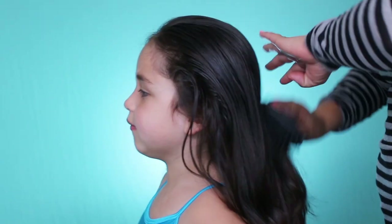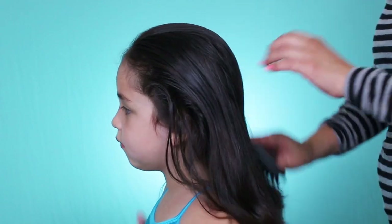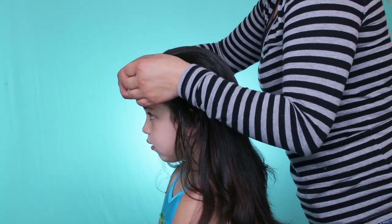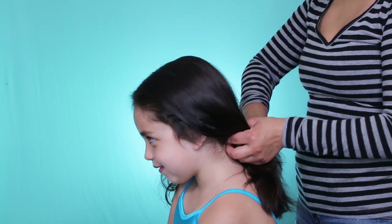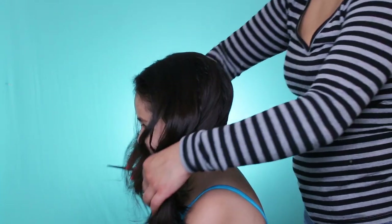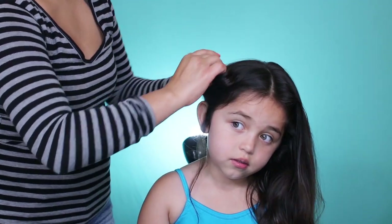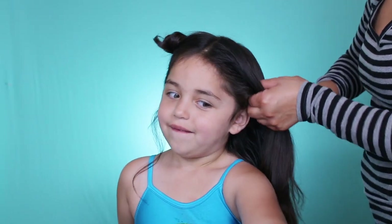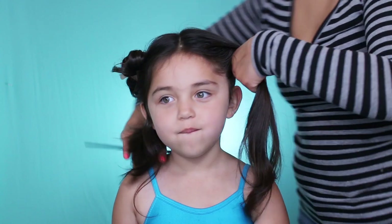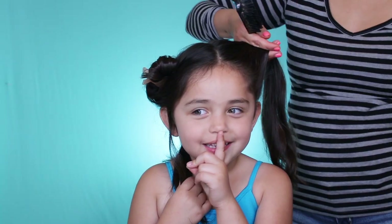The first thing we're going to be doing is brushing my hair back, then doing a section down the middle all the way down to the back of the neck. Once you have a parting, go ahead and move one side to the side — we're not going to be using that right now. Then we're going to section this part off here.